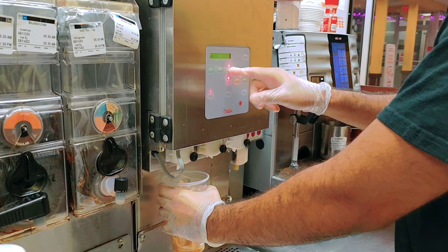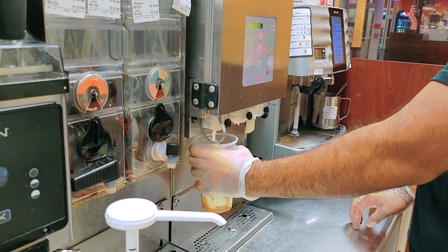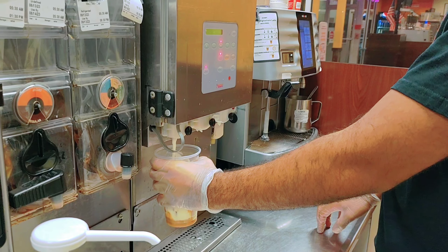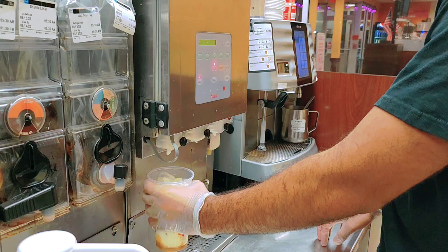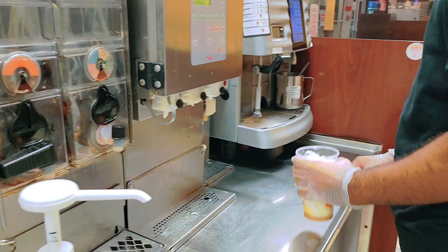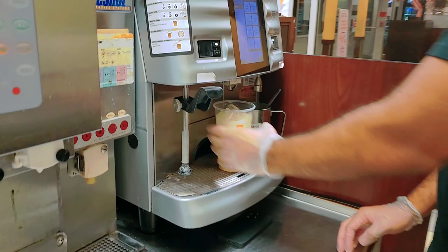Now you put in the whole milk. But here's the thing — you can add any kind of dairy you want: skim milk, almond milk, or oat milk. It's your choice.